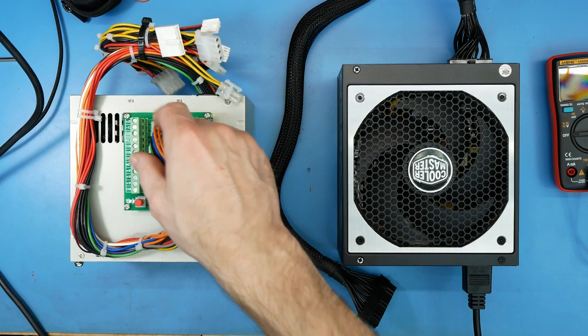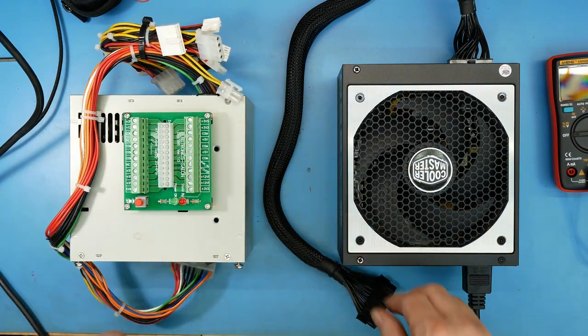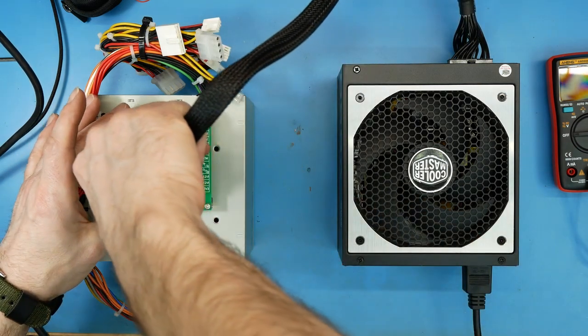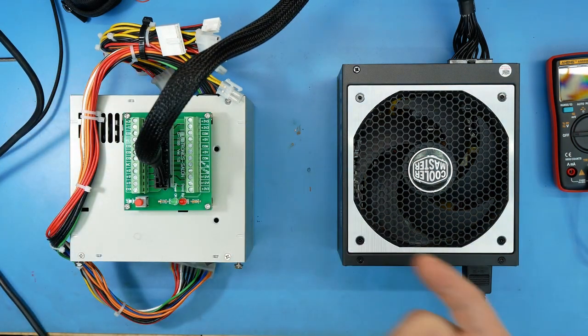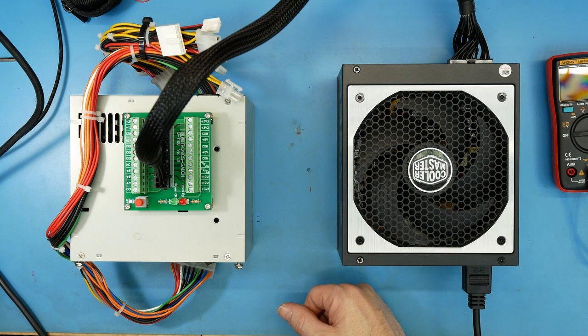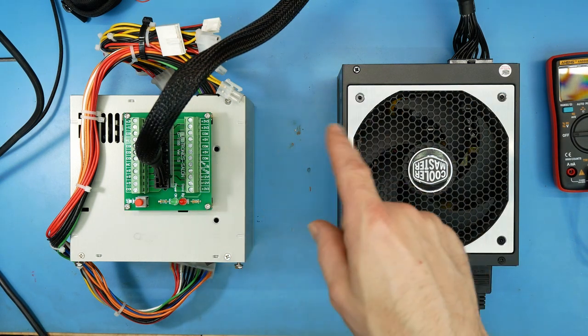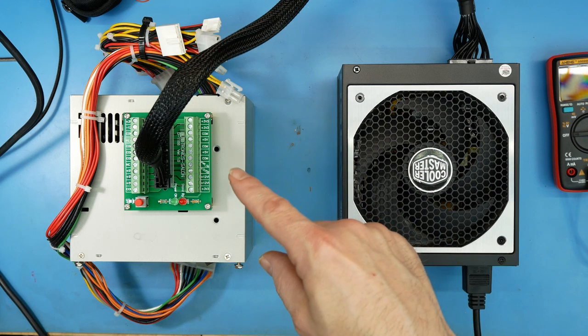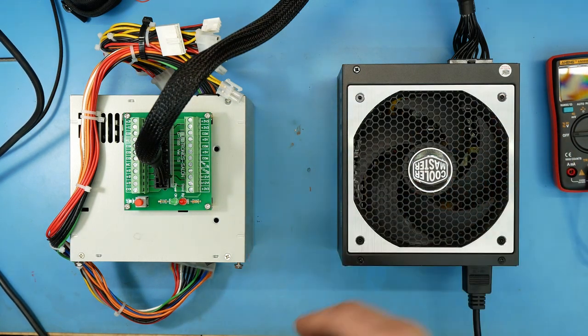I'm going to take this thing off and plug this in here. Just in case you didn't know, you can't just plug an ATX power supply into the outlet and turn it on, because it has a sense-back loop so it knows there's an on/off switch connected.